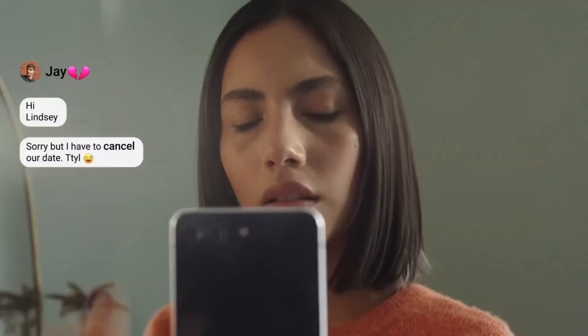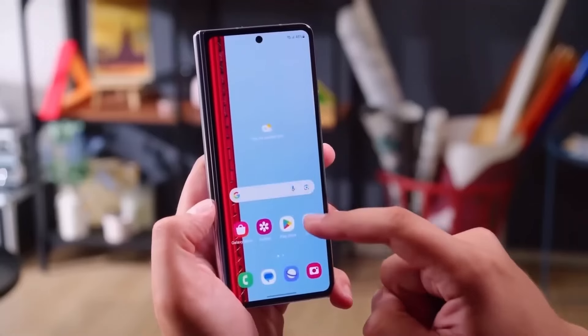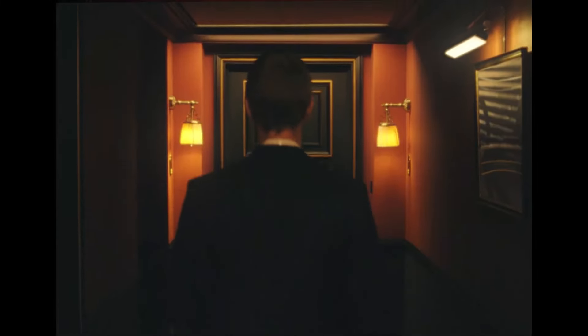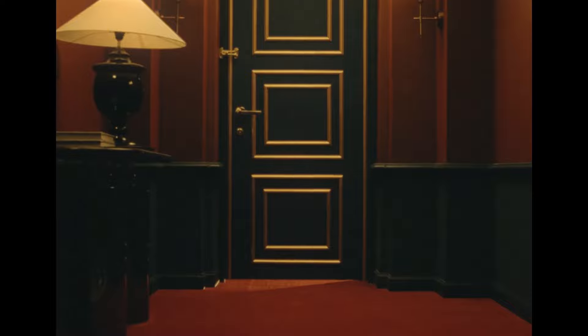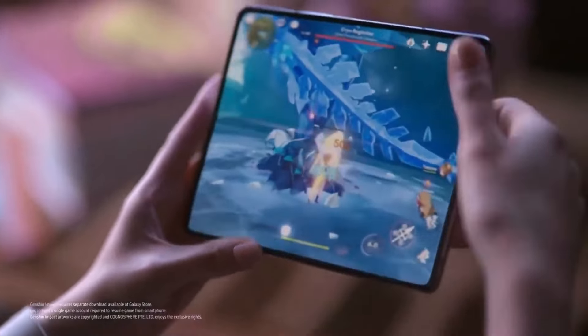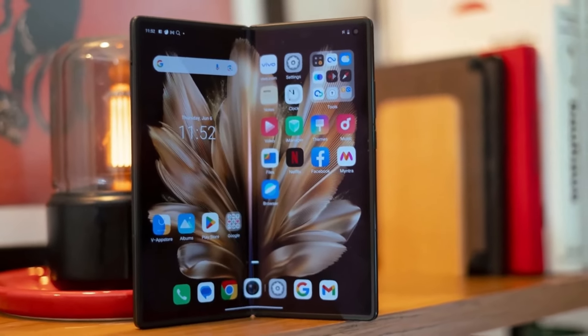If you're a fan of the S-Pen, the Galaxy Z Fold Special Edition might not be the right fit for you. The regular Galaxy Z Fold 6 still remains the go-to option for S-Pen lovers, even though it requires a special version of the S-Pen that doesn't damage the foldable screen. The lack of S-Pen support in the Special Edition could be a deal-breaker for some, but it seems like Samsung made this decision to avoid pushing the price up even further.